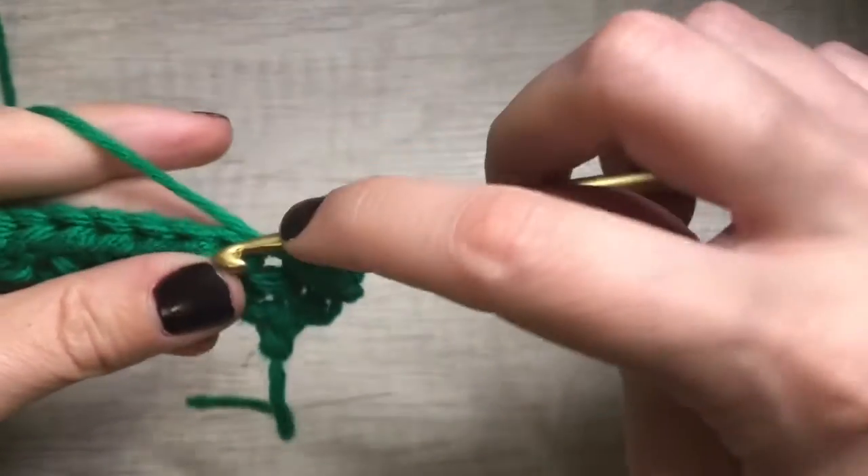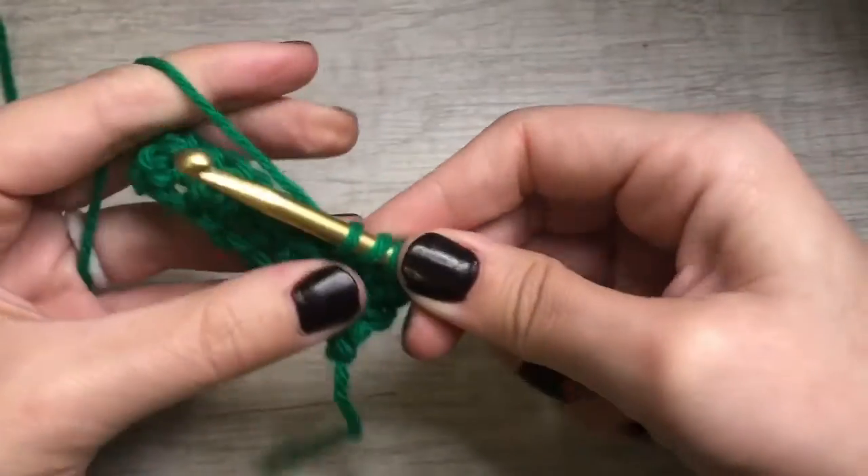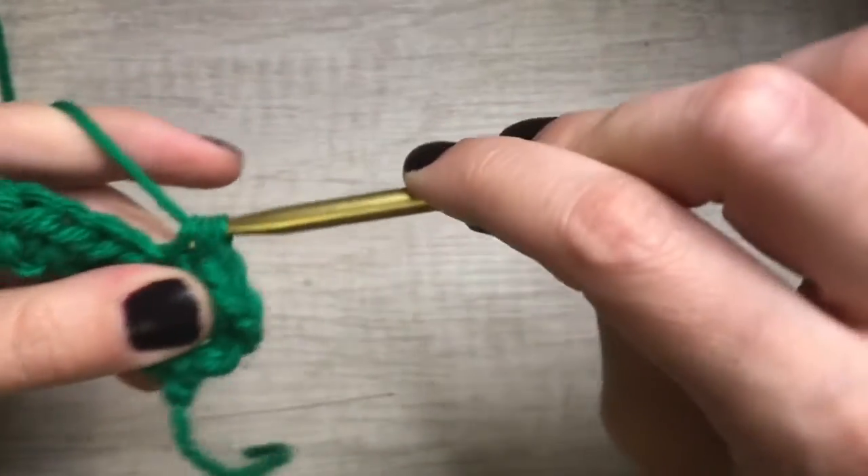And again: yarn over, insert, yarn over, pull through, three loops, yarn over, pull through all three loops.